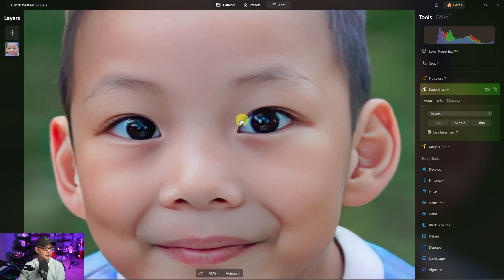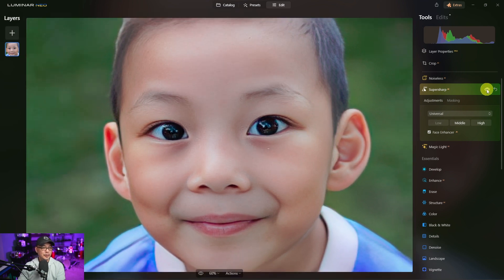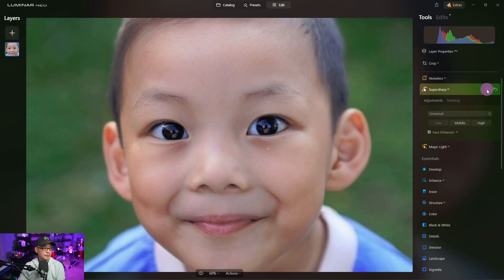Now it's not perfect — there is a bit of artifacting here. Not terrible; we can fix that in post. If we do a before — there's the before — there's the after. There's a before, and there's the after.